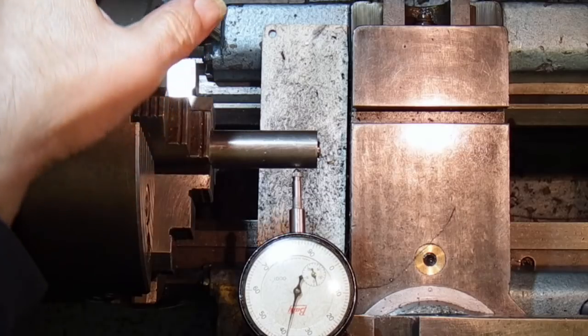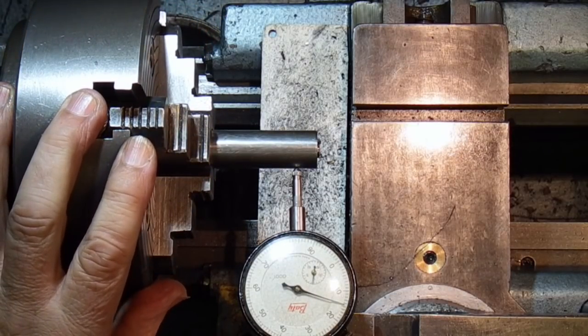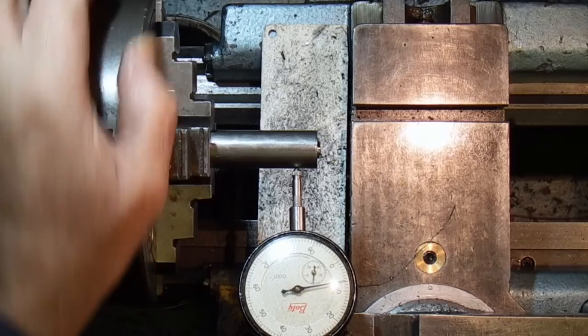There's some steel in the four-jaw chuck. I've changed the dial indicator to one that will give me at least a 3mm reading.